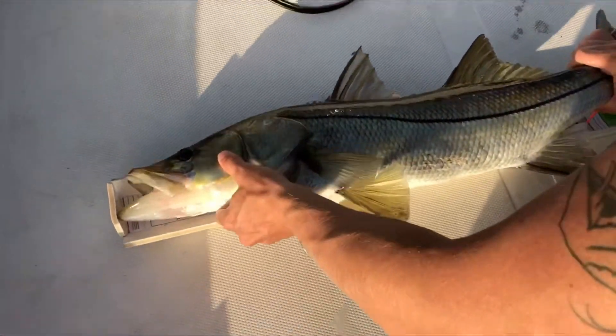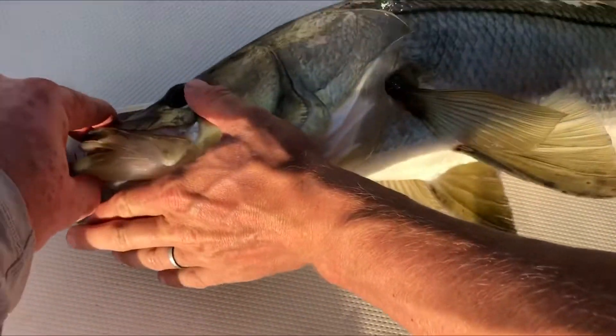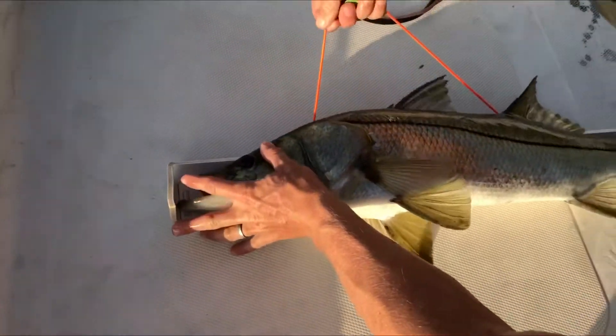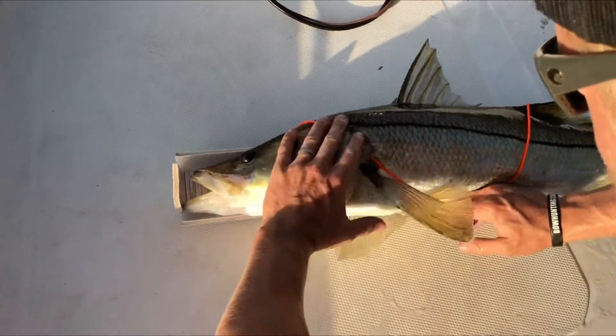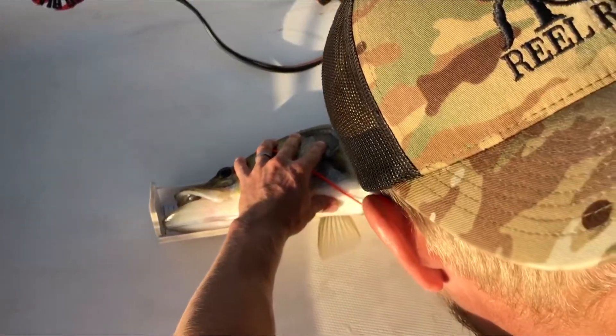What you want to do is make sure his mouth is closed, if at all possible, and get it right on the bump board, just like that. You'll take your placard and make sure that that's visible for your catch photo release tourney.